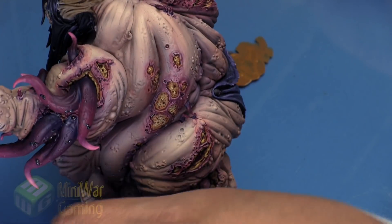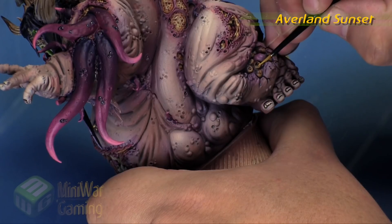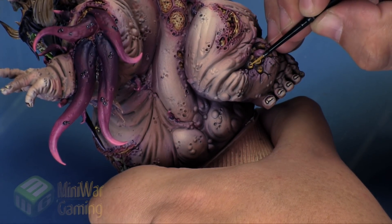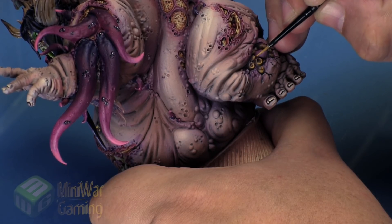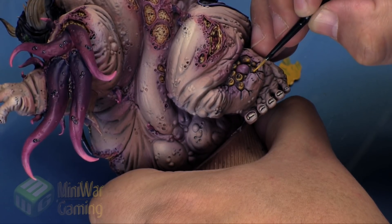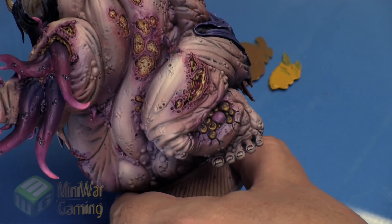Once that is dry, we're coming in with a little more Avaian Sunset. Using my detail brush, we're trying to remain quite small in the area we're picking out — almost like a little dash, but more like a small crescent shape. However you can manage to apply that small amount of color is fine; we're not looking for a huge area, just really starting to brighten that zone up.